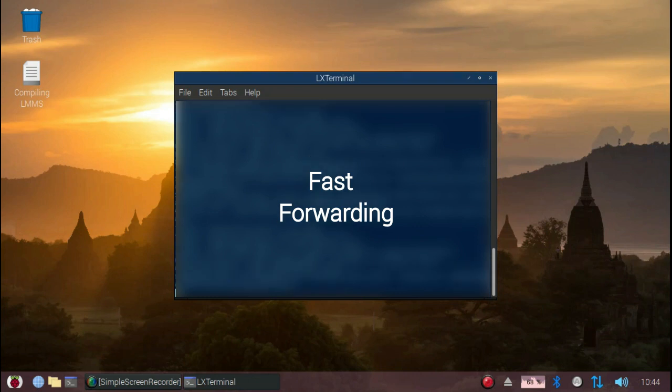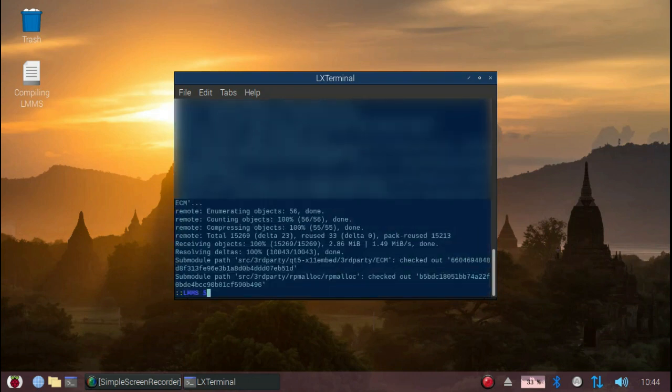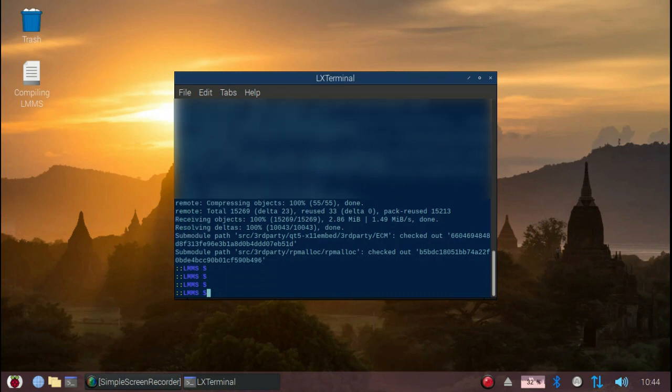Once git has done its job, you'll get a subdirectory called lmms. CD into that.